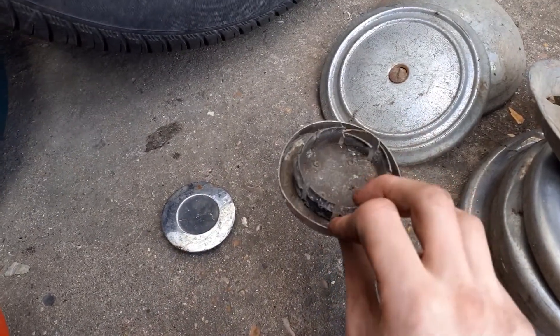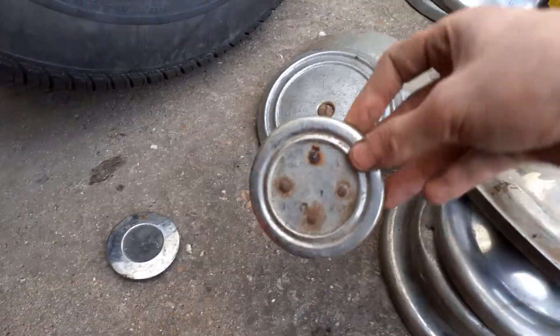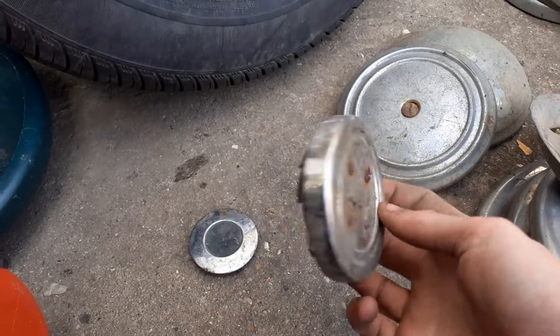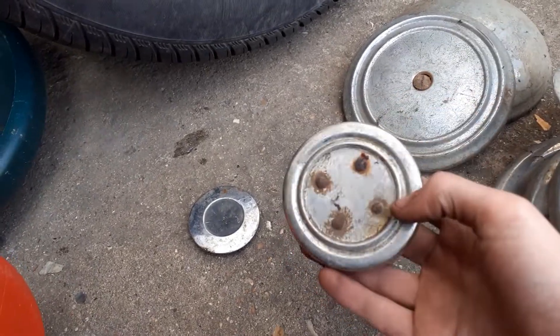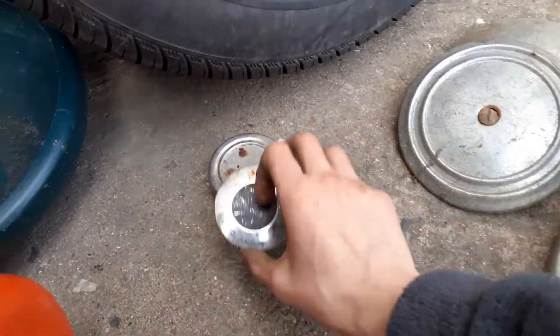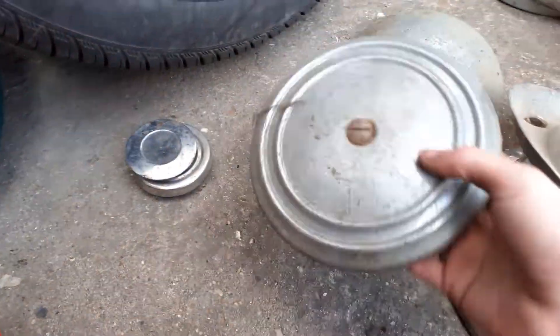Then there's this one which I have no idea about. It reminds me a lot of the center caps of like the Cadillac and Buick ones — American ones — because it looks a lot like the center of those ones, but it's probably not. It might be, but I doubt it.